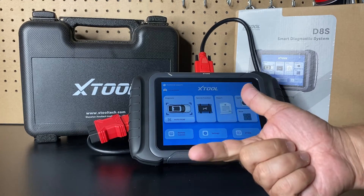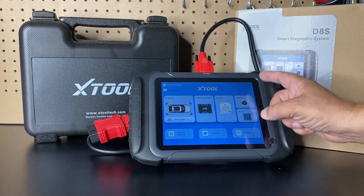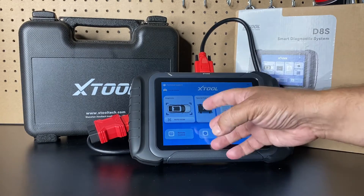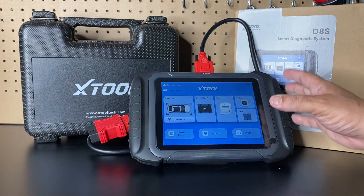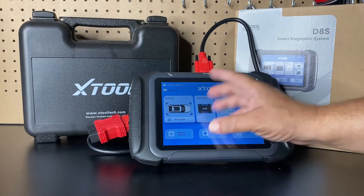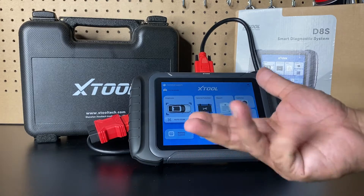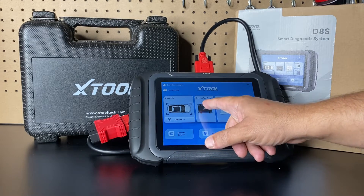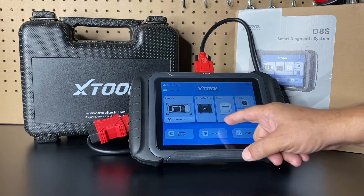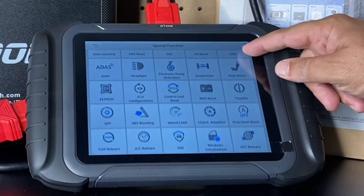It will also allow you to access the OBD2 part of the scan tool — you can view live data, read codes, erase codes, and this is a bi-directional scanner so you can send information to the vehicle to activate certain components. You can also use it to make keys. It supports American, Asian, European, and Chinese cars as well as some EVs. There is a special functions button that allows you to perform a total of 38 specialized functions.